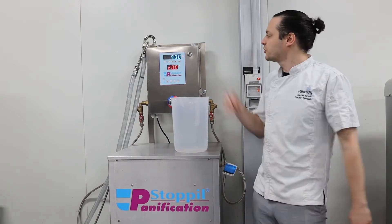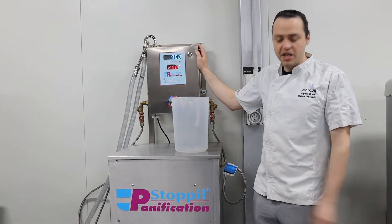Hey guys, I'm Hayden from Boundware Machinery and today we're looking at our Stoppel Water Meter and Stoppel Water Chiller.